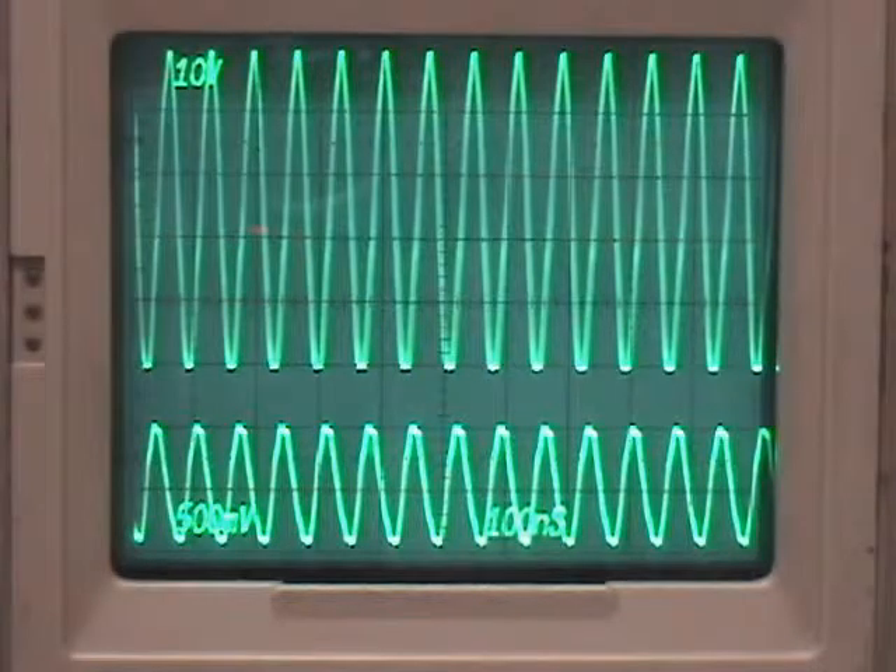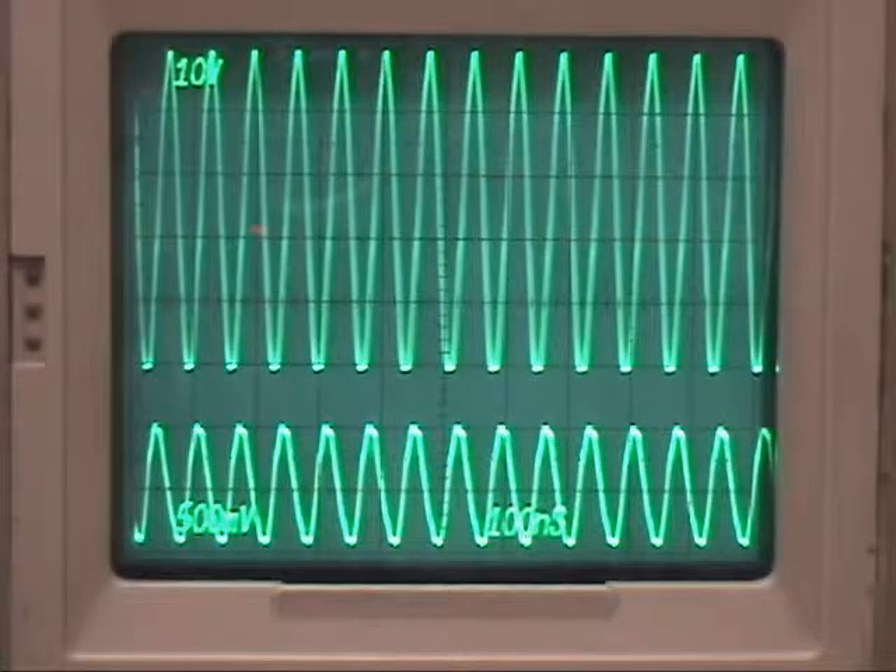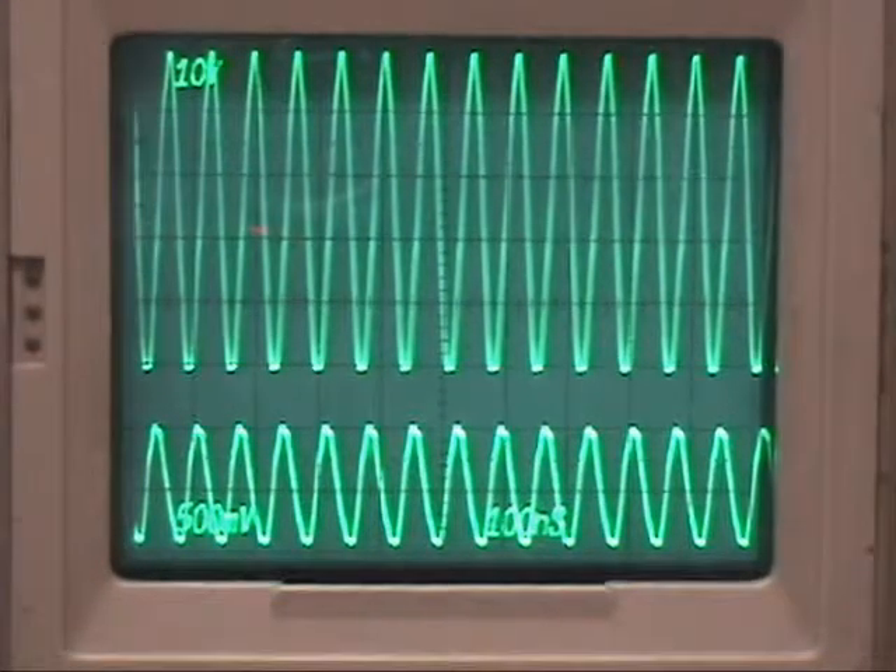I have the signal generator hooked up on the bottom. What you're seeing is it has about one volt amplitude, and I'm getting about 52 volts out. If you do the calculation, that works out to be about 6.7 watts. The watt meter shows 6 watts, or a little over 5 watts. So that seems to be working at that point.